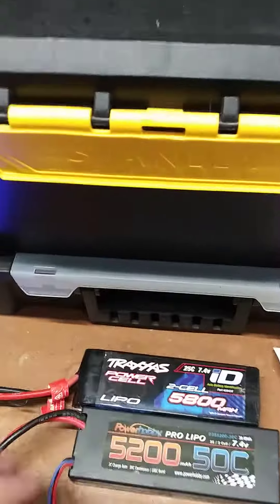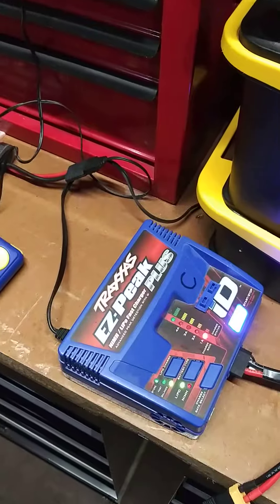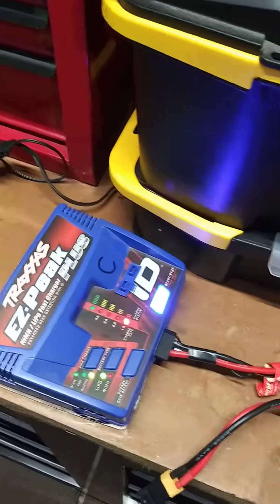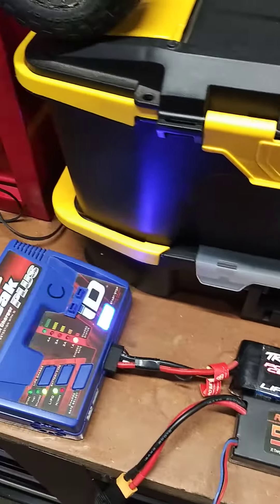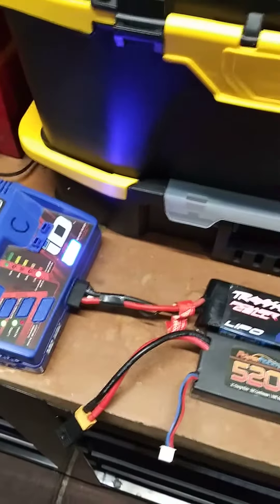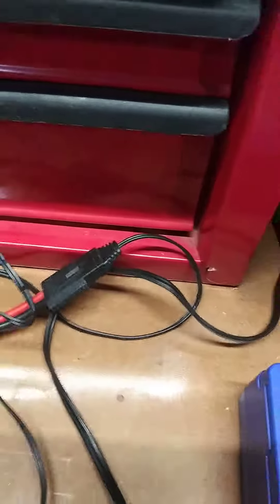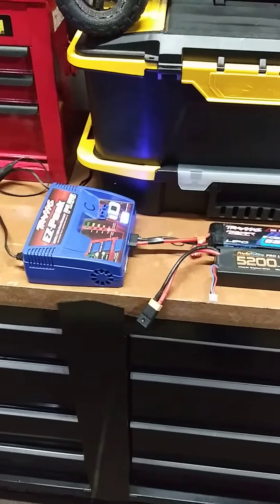I had this Traxxas 5800 battery — when you'd plug it into the charger it would not recognize it. From everything I read, the battery's junk. I contacted Traxxas, they said give us your information and send the battery and we'll warranty it. One trick was to charge it with the basic charger — my son found his basic one for NiMH — and put it on there for a little while, then plug it back into the EasyPeak charger.